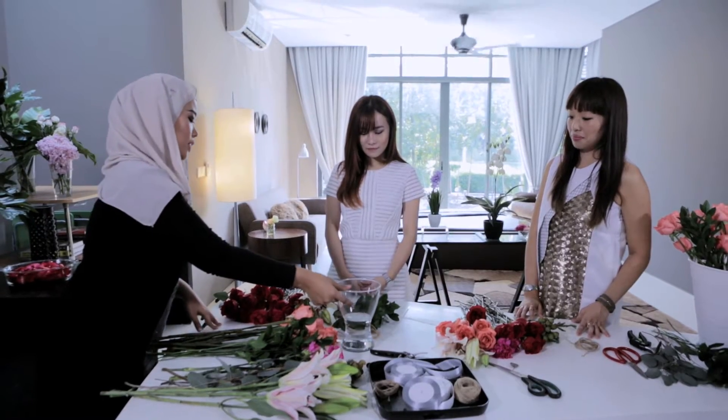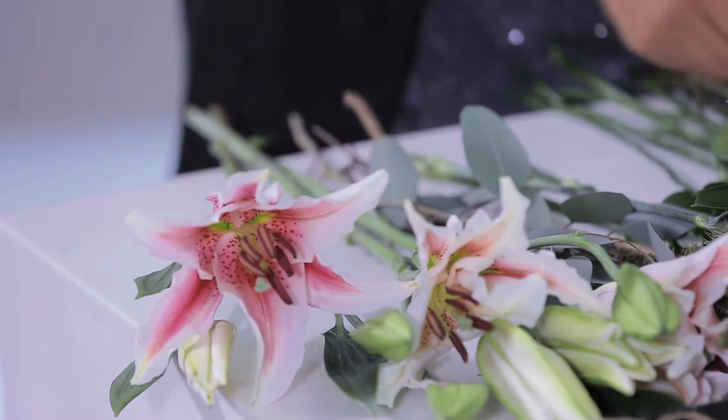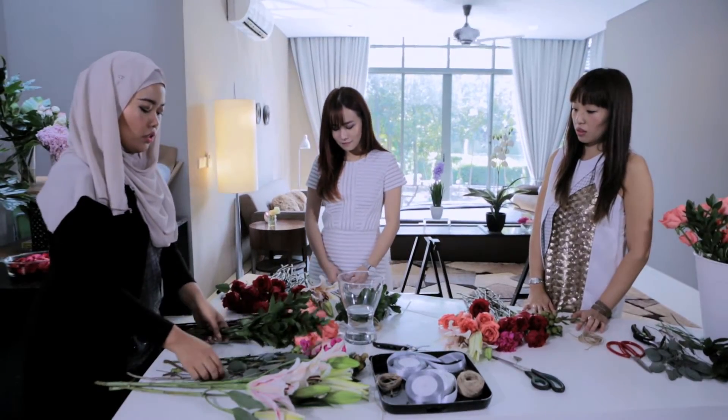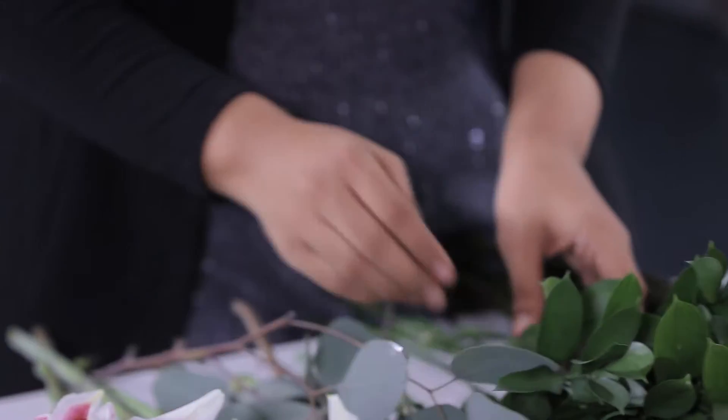First we need a vase of water. For today we're going to use helis, roses, and carnation. And for the fillers, we're going to use raspberries and burst alpini.